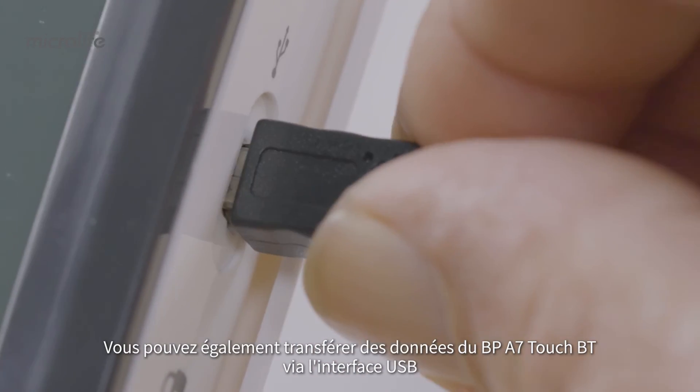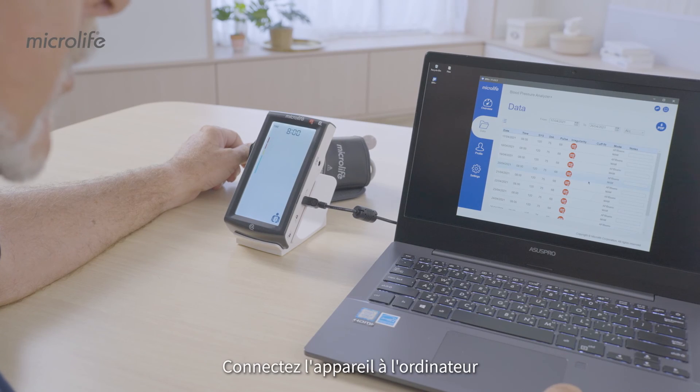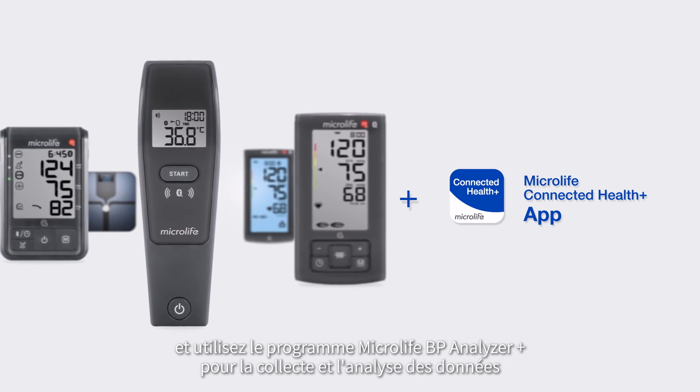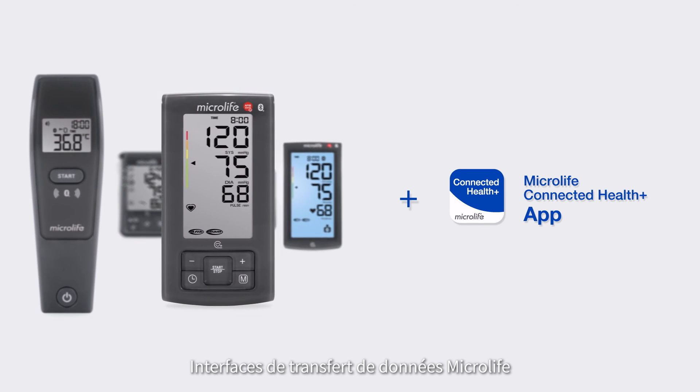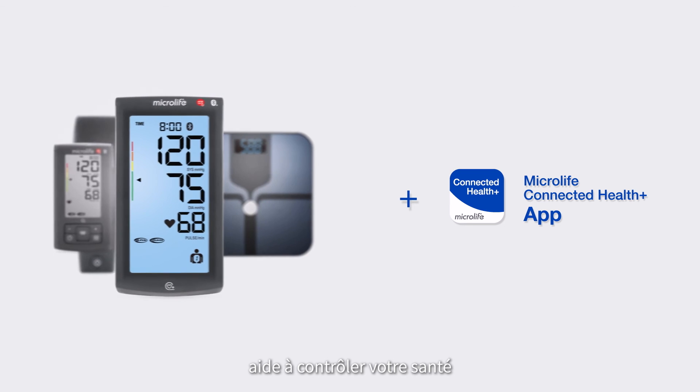BP-A7TouchBT also features USB PC link for data transfer. Connect the A7TouchBT to a PC and use the Microlife BP Analyzer Plus software to collect and review your data. Microlife's connectivity portfolio helps you keep full track of your health.